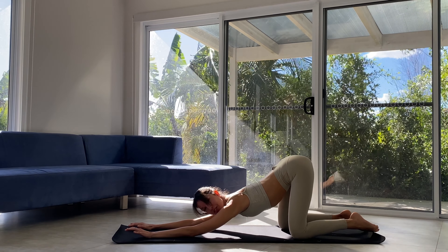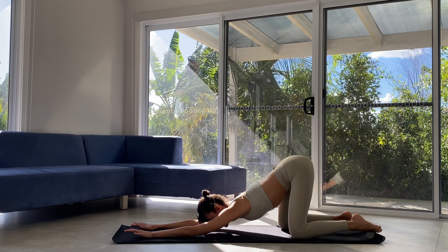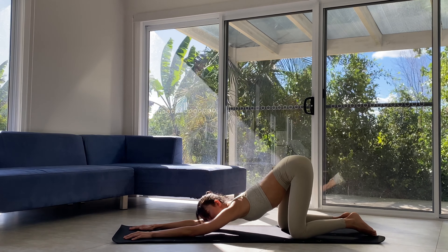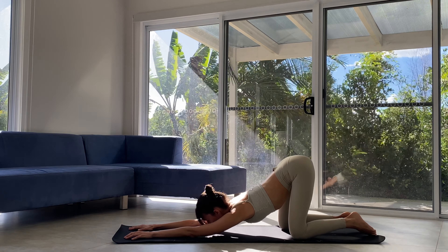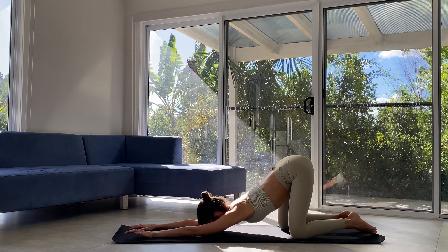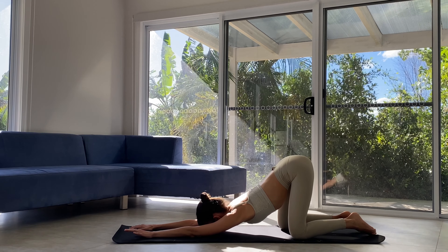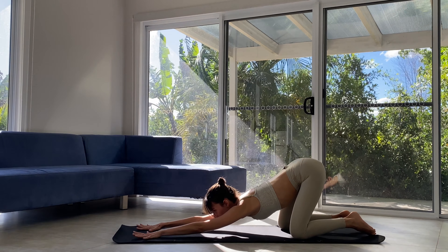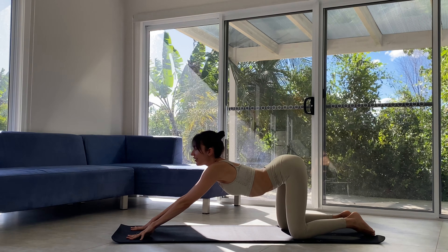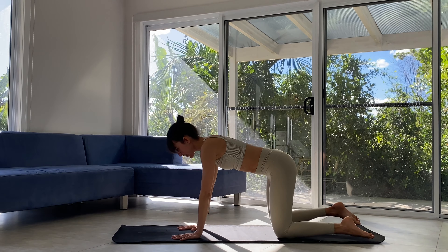Softening our forehead down to the mat. You can connect with your chin instead if you'd like — either way is perfect. Really getting into those shoulders and those arms. Maybe introducing a gentle sway side to side. A couple more moments here, then exhale. Now we're coming to tabletop.